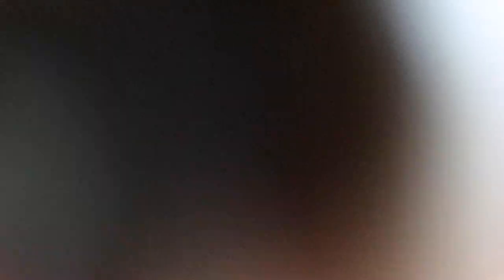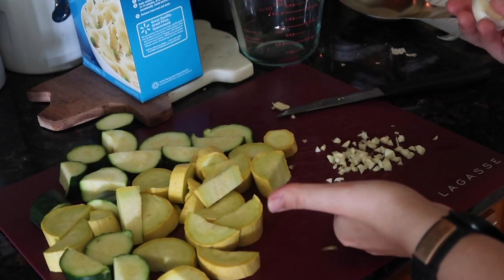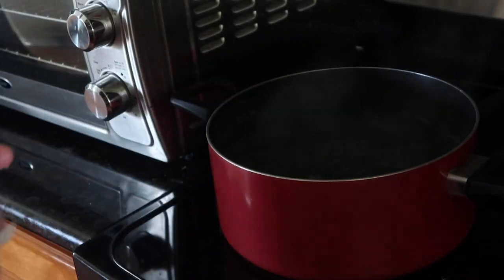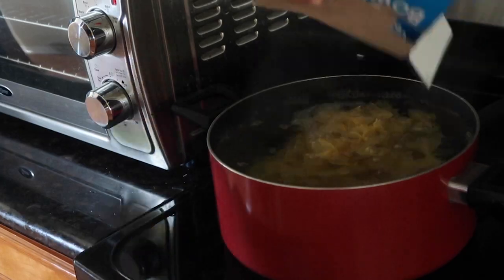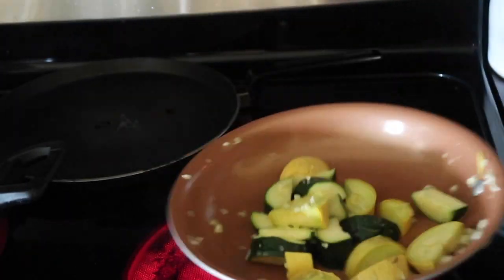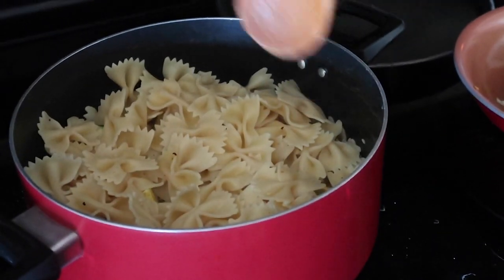This is the chopped zucchini and squash, and here's what a garlic looks like — we're gonna dice the garlic, all pretty pretty pretty. Next we're getting the bow tie pasta, putting it in boiling water with a little bit of salt and letting it cook. Then we're cooking the garlic, squash, and zucchini a little bit.